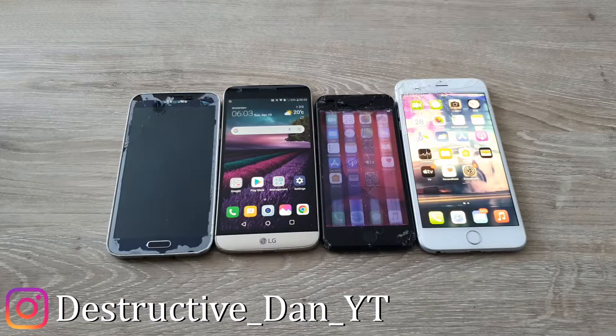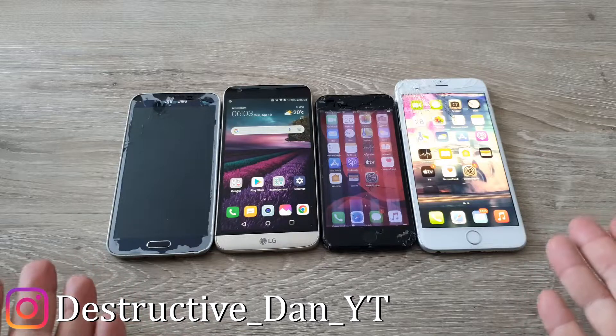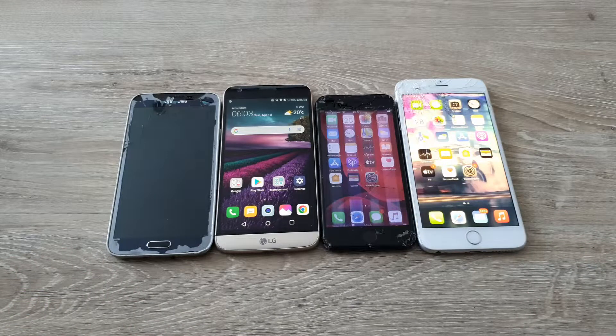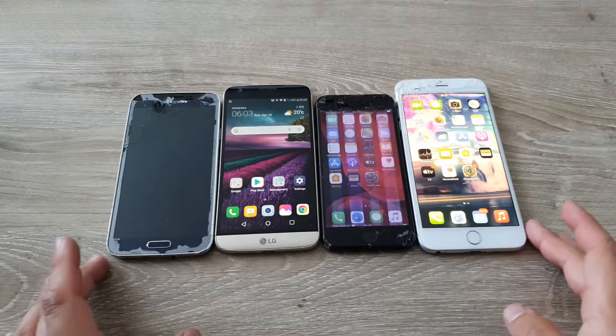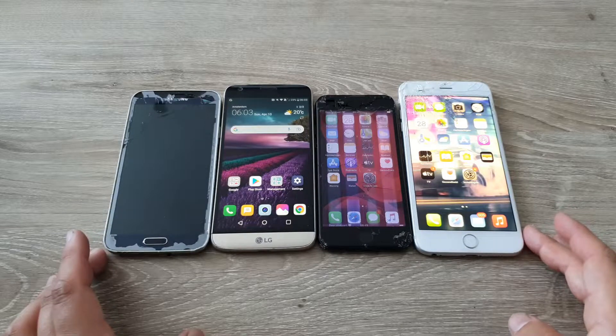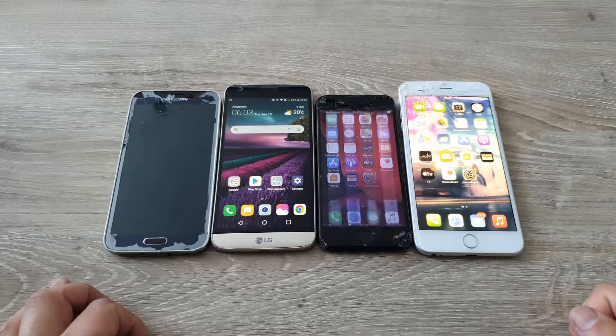What is going on everyone, my name is Dan and in today's video I have these four phones — basically the first four of my project phones that I got and want to get fixed. I'm running a poll in this video where you guys can tell me which one of these phones I should fix. It's up to you guys which one I fix.